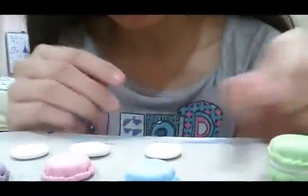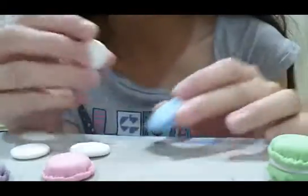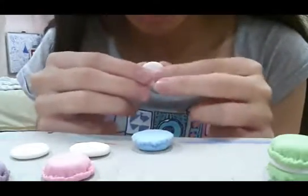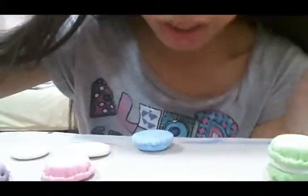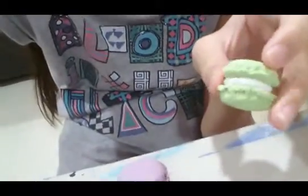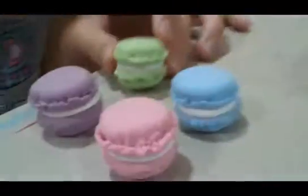Is it called a macaroon or macaron? I'm not really sure. Now just wait while I finish and I'll show you the finished product. And here's the finished product — it's so cute! It looks like it's edible but it's not. Look at how pretty this is.